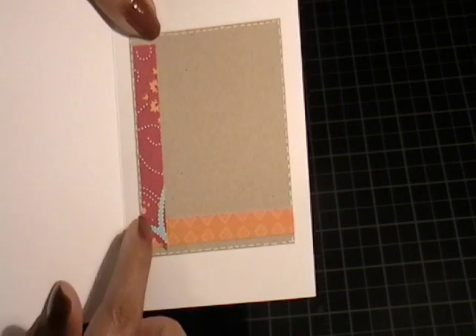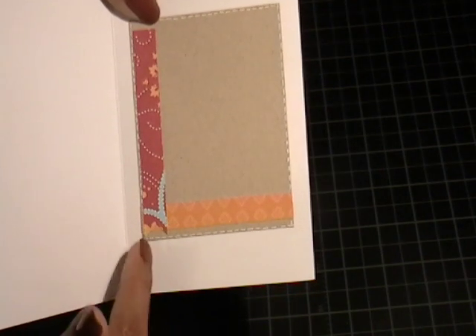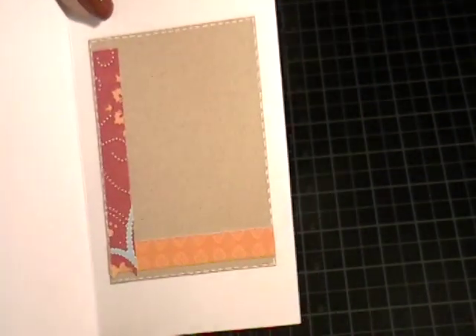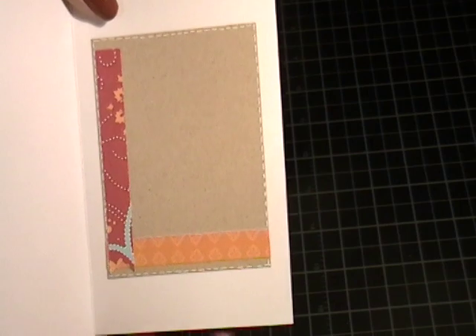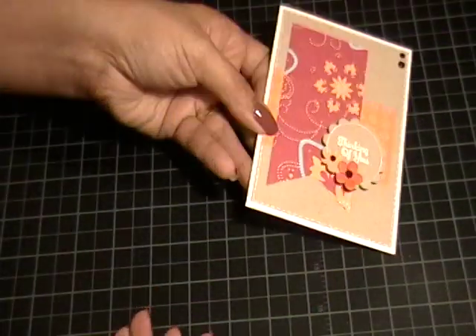On the inside I just used the rest of the scraps — this is the last of these two papers. On this one I did cut like a banner, although you can probably hardly see that, and then did the white dash lines around the craft cardstock. So that one was my favorite — my first one — I really liked how that one turned out.